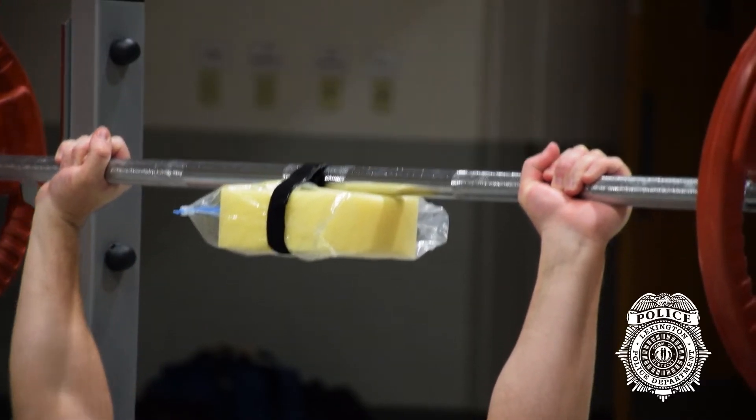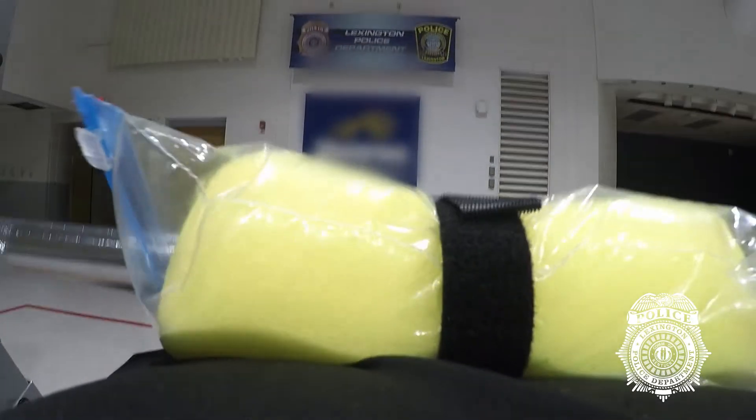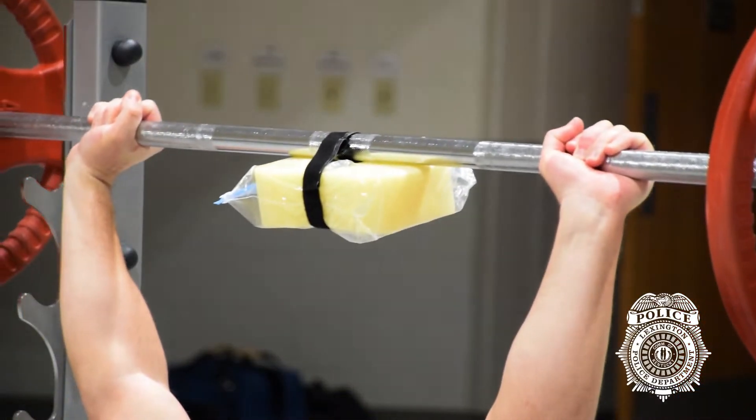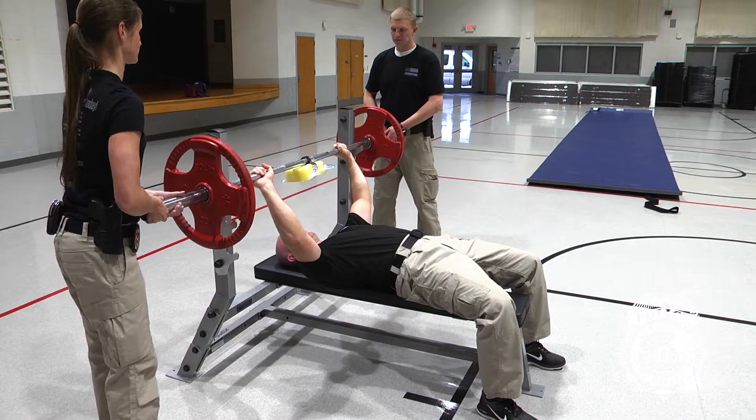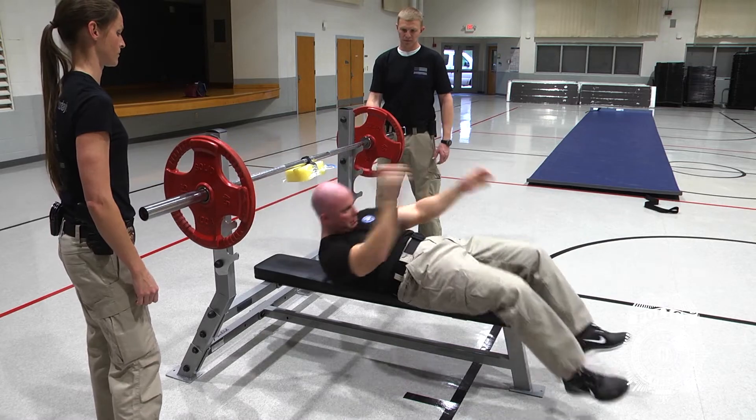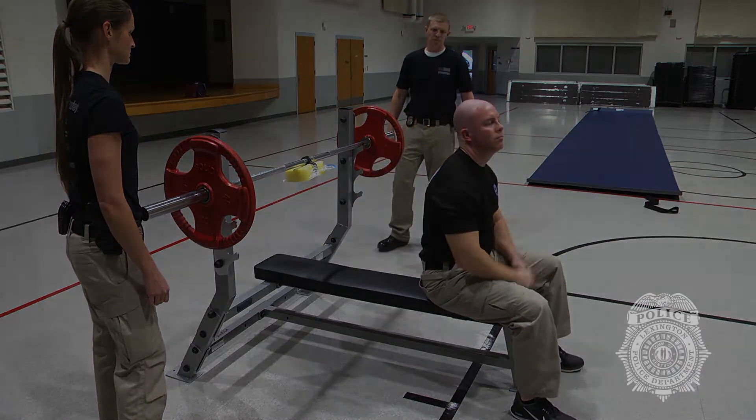Lower the bar until contact is made with the 3-inch sponge. From the down position, the bar is raised towards the ceiling until a full yet soft extension of the elbows is obtained. The test is over when there have been two failed lifts or the 11-point threshold is met.